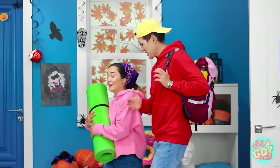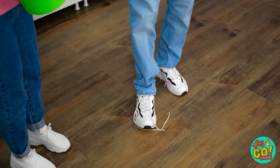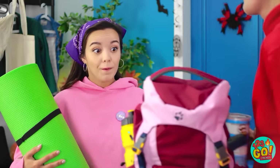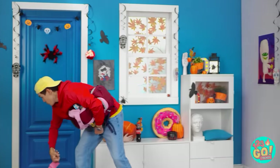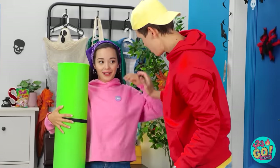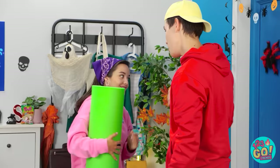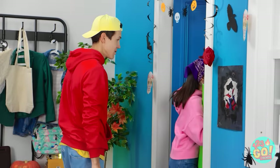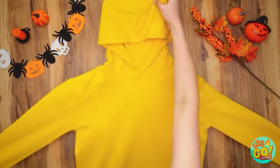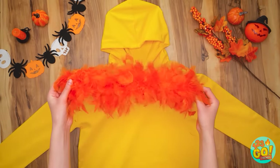That was such a great yoga class today, right? Oh, hold on — I need to tie my shoe. Can you hold my bag for me? Thanks. There we go. Oh, you fell over? Let me help you. Huh? What's going on out here? Oh, that gives me a good idea. This is gonna be great. Okay, I'll need this yellow hoodie and a feather boa.